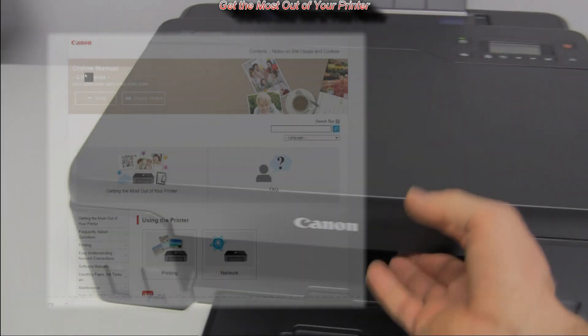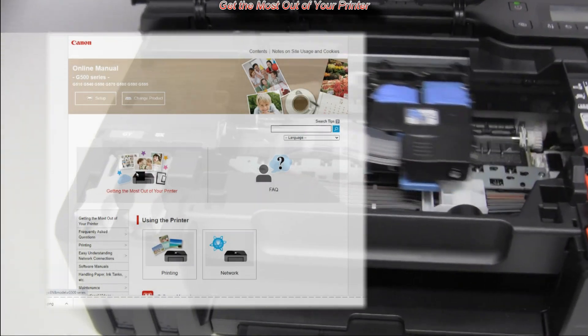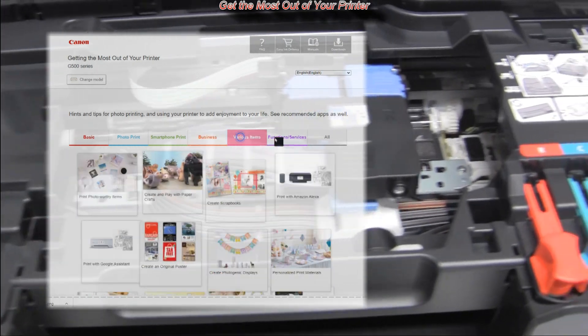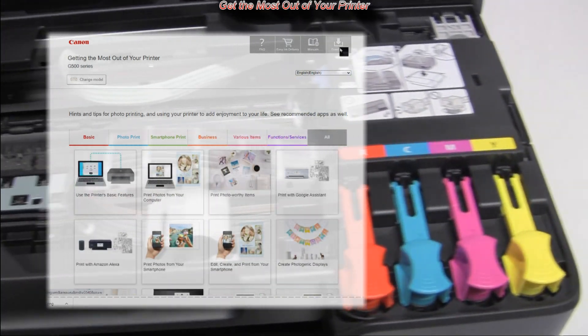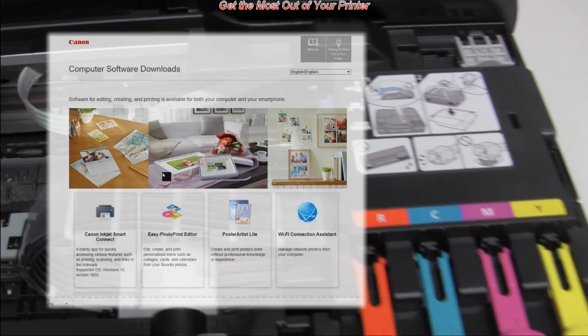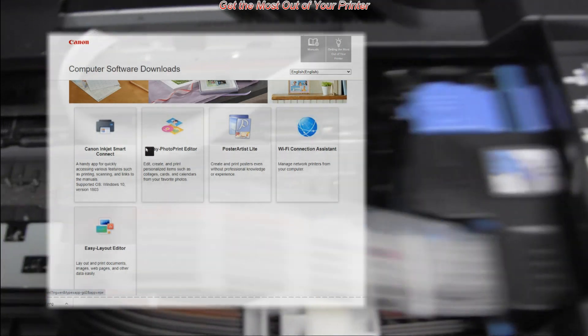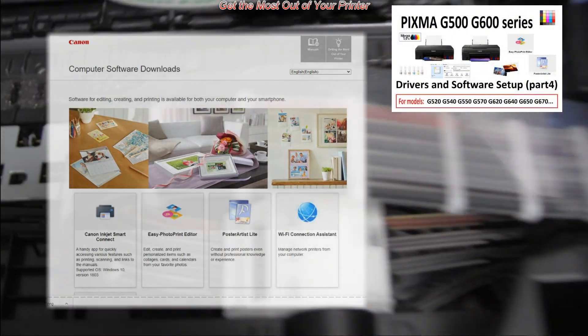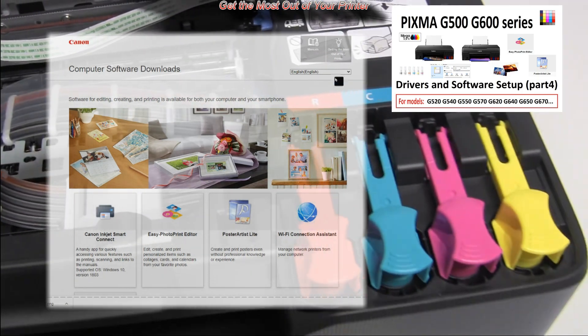Find more about your printer by getting into the web manuals and getting the most out of your printer, where you also find computer software downloads for your printer. In the upper right corner of the screen you can find more about the latest software.